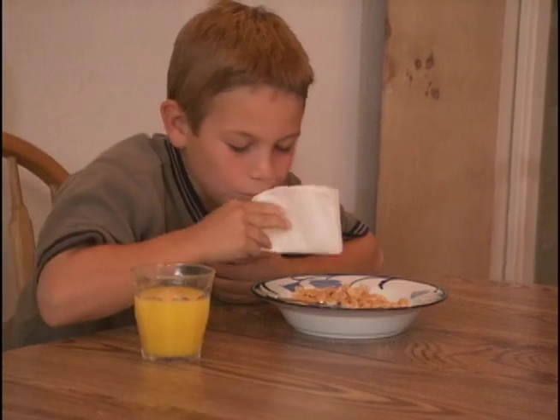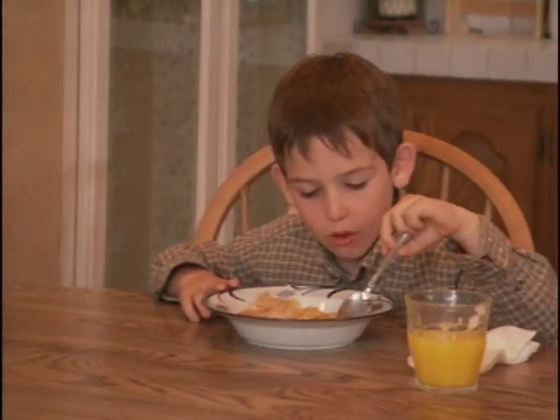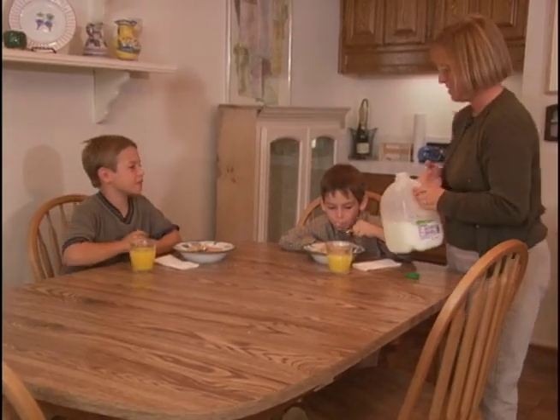Vicki serves sons Kevin and Kyle their morning meal at the table, but the family dreams of breaking bread around a cozy breakfast nook.